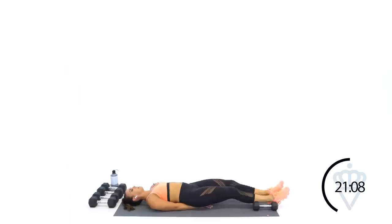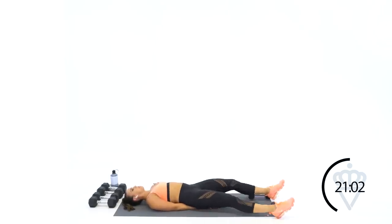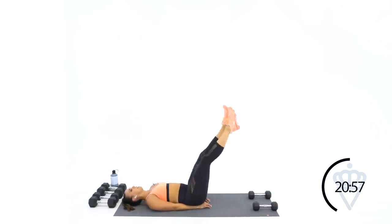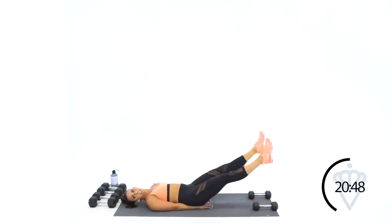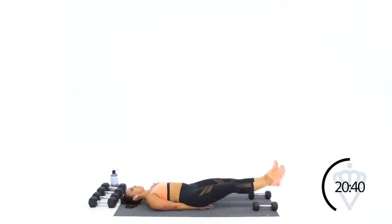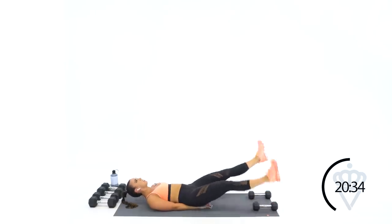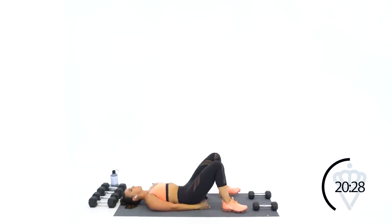If you need to modify: step in, step out, or take it nice and high — go in and wide, in and wide. That option is there for you. Good, 20 seconds — inside, outside. In, out, in, out. Four, three, two, one. 15 seconds rest.